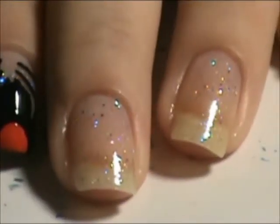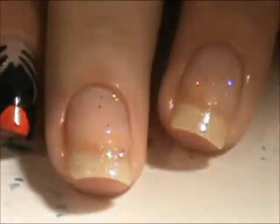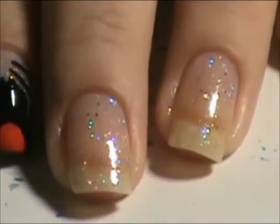I started off with one coat of Pure Ice Don't You Wish Glitter and another coat of Wet n Wild Kaleidoscope, another glitter. So just to give it a little extra sparkle, a little extra something.